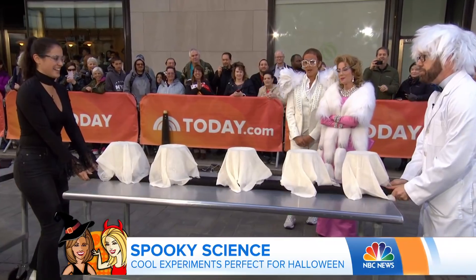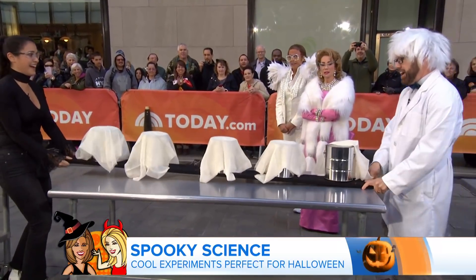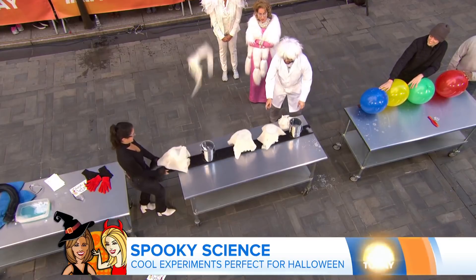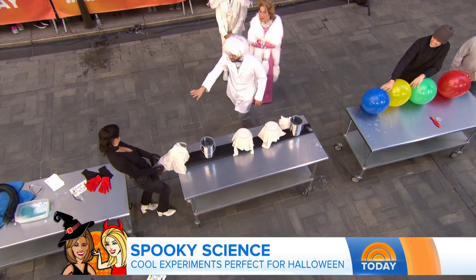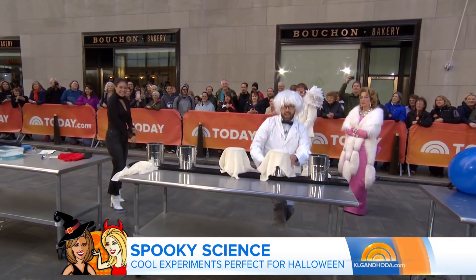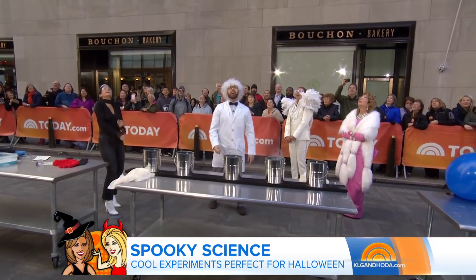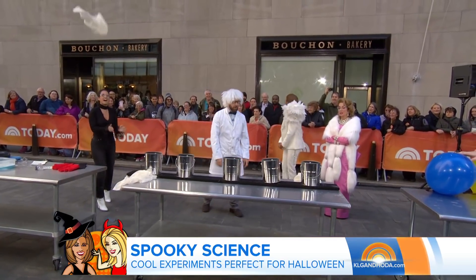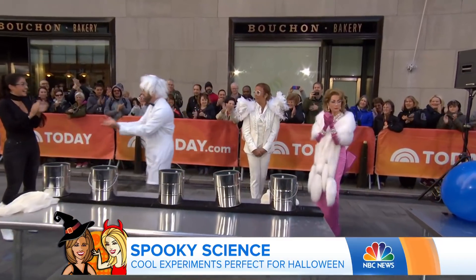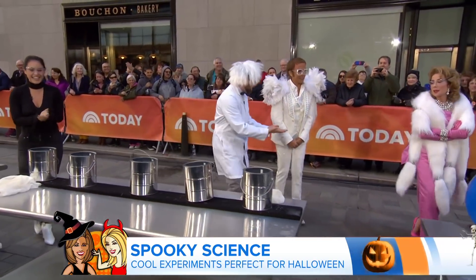Are you ready, Donna? What's happening? Just keep shaking. There we go — you got it. Step back, Donna. Step back. So what's happening is we have our ghost flying through the air. That was cool. That was awesome — five for science, ladies!